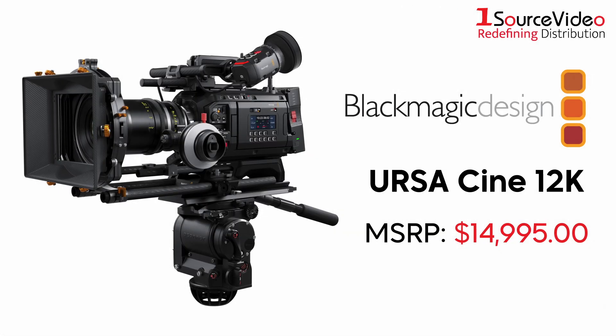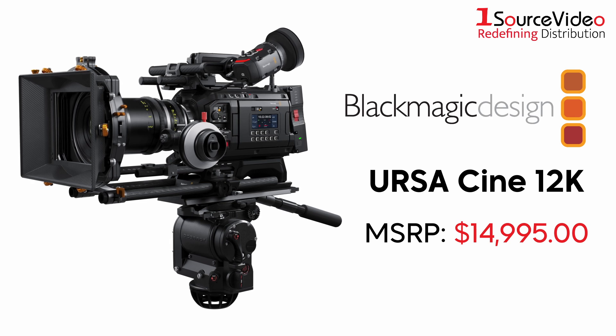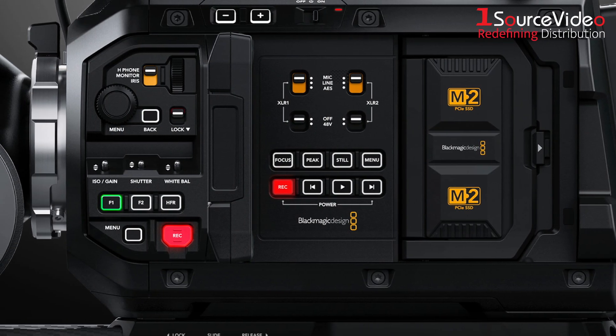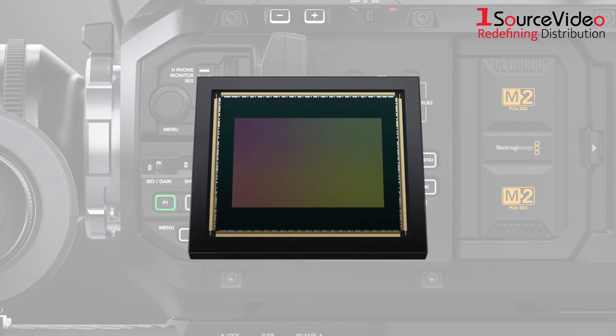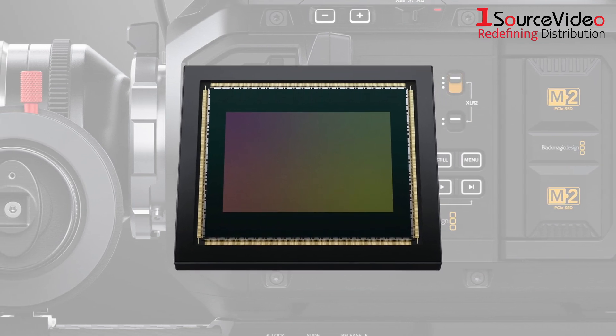Blackmagic Design's URSA Cine 12K is the world's most advanced digital film camera with no equal on the market today. It features a durable camera body that meets the demands of every production, as well as a revolutionary new sensor that not only delivers incredibly rich colors at all resolutions, but also lets you capture more detail with a much wider dynamic range.